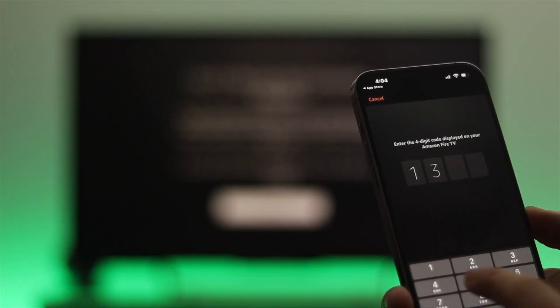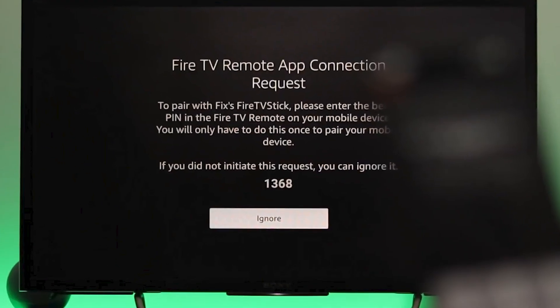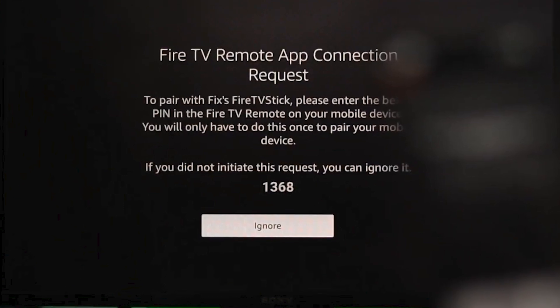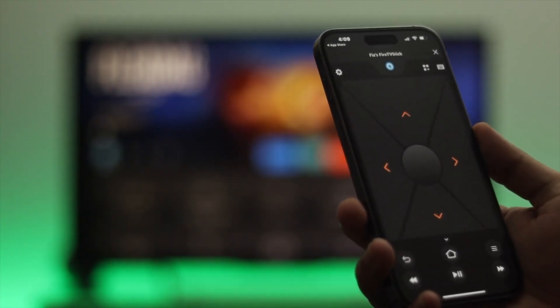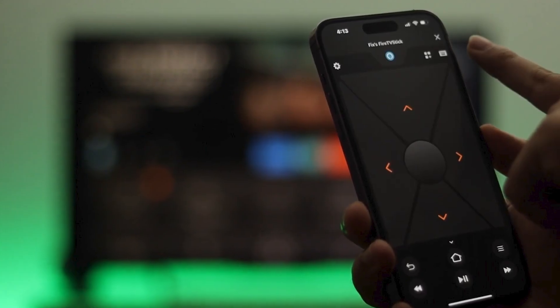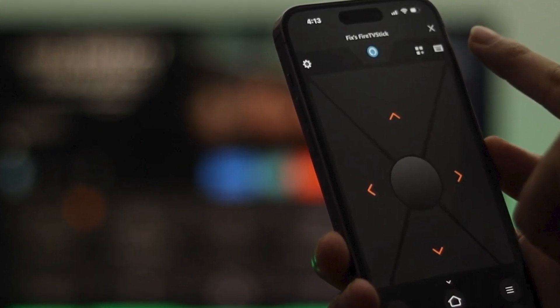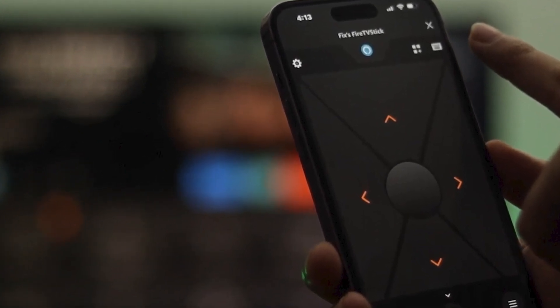You may be prompted to enter a four-digit PIN, which will be displayed on your TV screen. Enter this PIN on your phone, and the app will pair with your Fire Stick, allowing you to control your device with your smartphone. The app also includes voice controls and a keyboard for easy navigation, making it a great backup option when your remote isn't working.